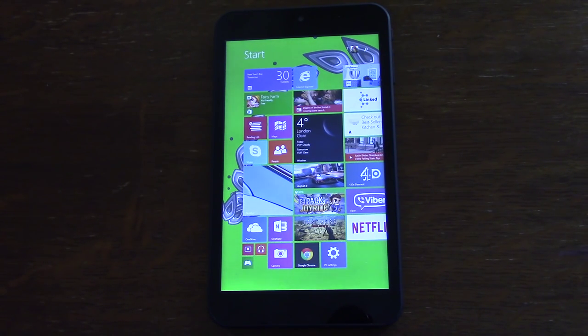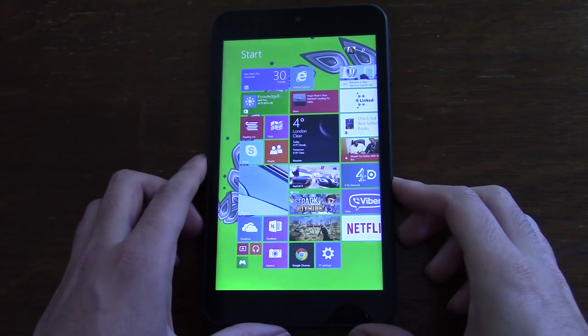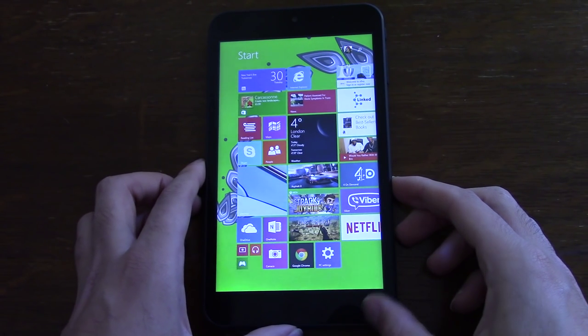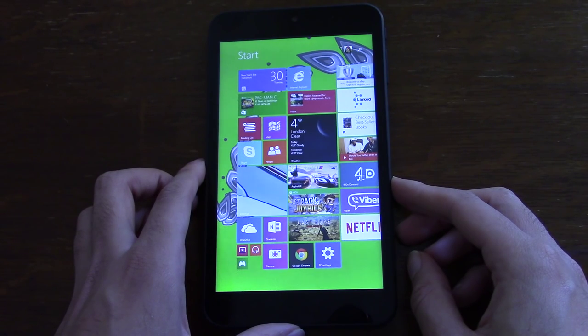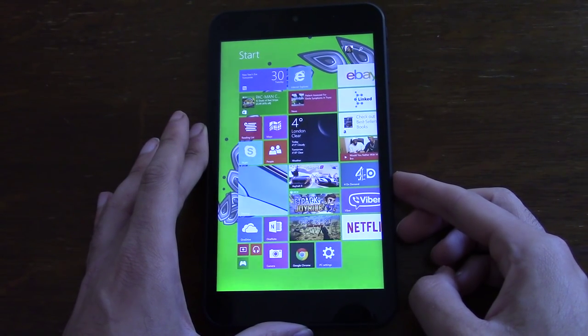Hey guys, I'm back again. I just wanted to post up a quick review of the Tesco Connect 7, which is a very budget Windows 8.1 tablet from Tesco. Very similar to the Lenovo Lynx 7 tablet in that it runs full Windows 8.1, which is very nice. Tesco has an offer on it at the moment where you can get it for very cheap in combination with club card points. So I was quite interested to see how the performance would be on such a cheap device.